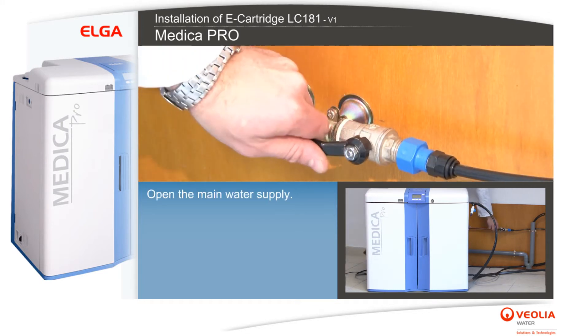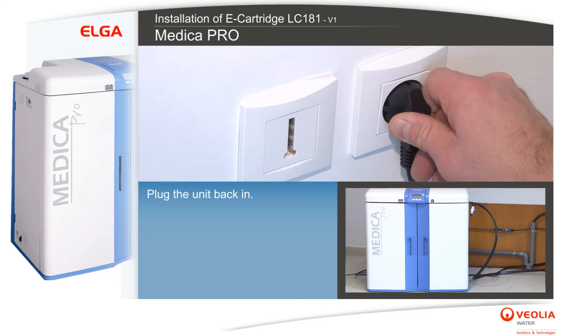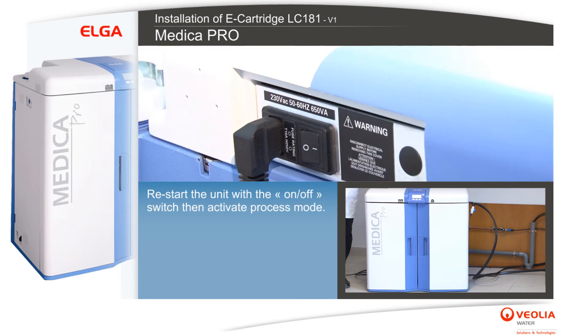Open the main water supply, plug the unit back in, and restart the unit with the on/off switch. Then activate process mode.